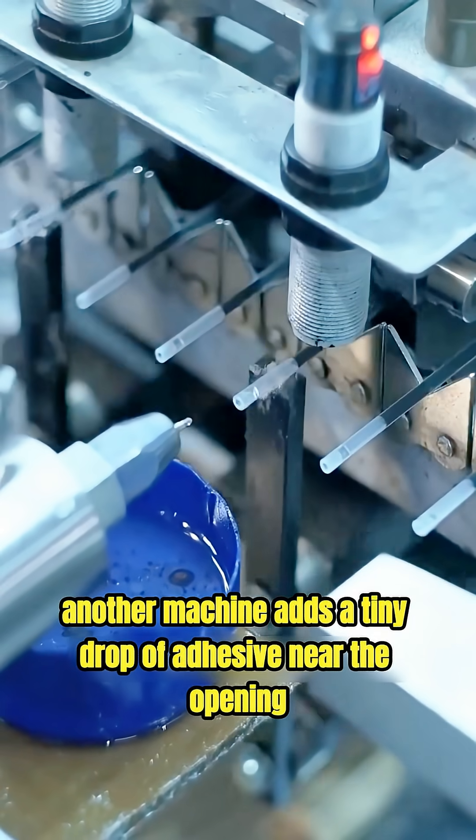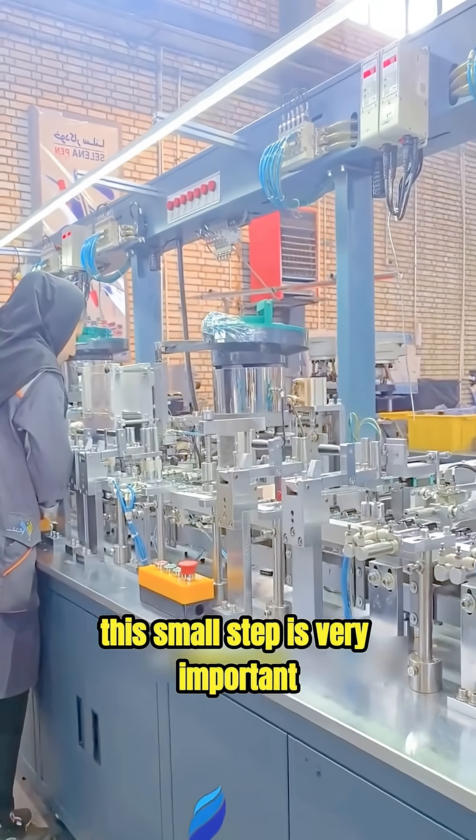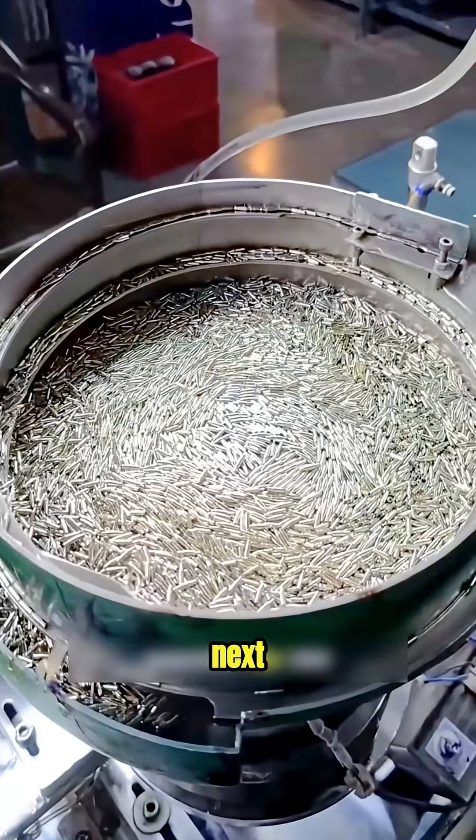Right after that, another machine adds a tiny drop of adhesive near the opening. This small step is very important because it stops the ink from flowing backward later.